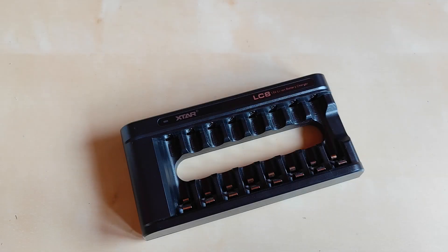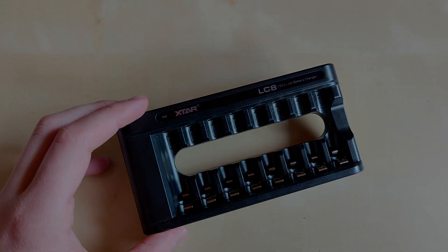Xtar recently sent me their new LC8 charger, dedicated for their 1.5V LiIon batteries. Yes, exactly — I didn't know they existed, but apparently Xtar offers unique low-voltage indicator LiIon batteries that can be used interchangeably with regular AA batteries. Let's have a look at both the charger and the batteries.